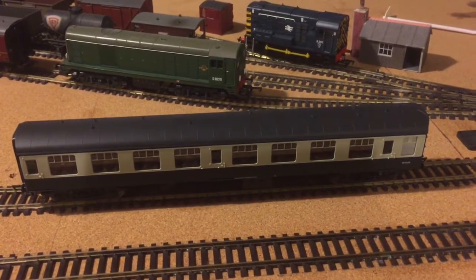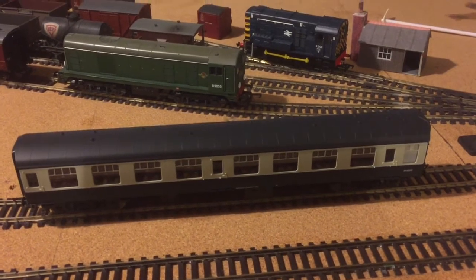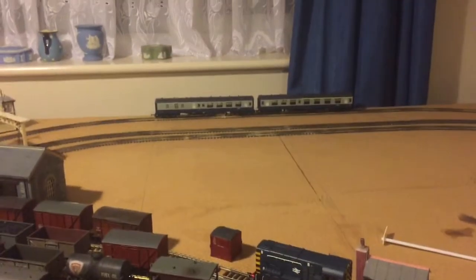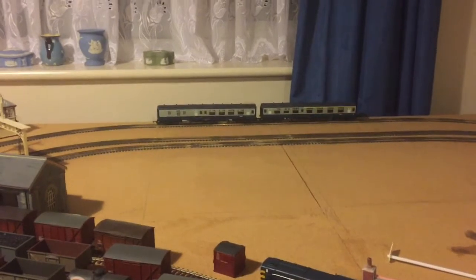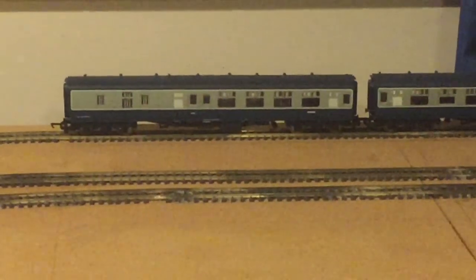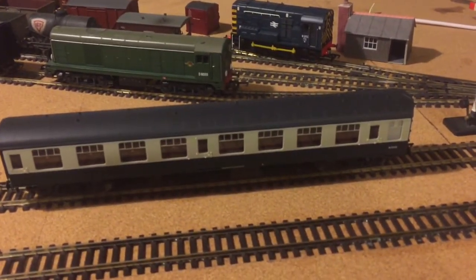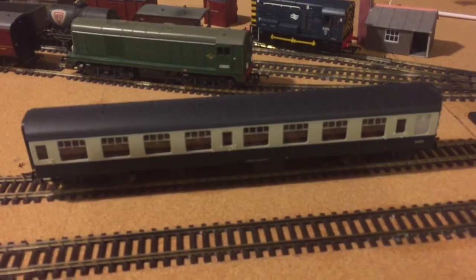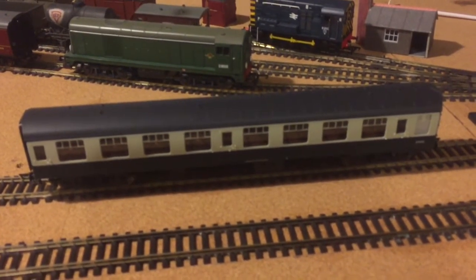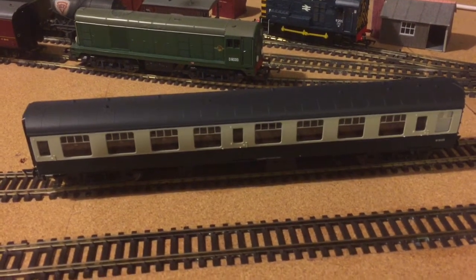Hornby over the past 10 to 15 years have been making products quite like the two less detailed Mark 1s over there — both the BSK and the CK. But from roughly the past 10 years, Hornby have turned over a new leaf and have really started to pick up the detail, like Heljan and Bachmann.